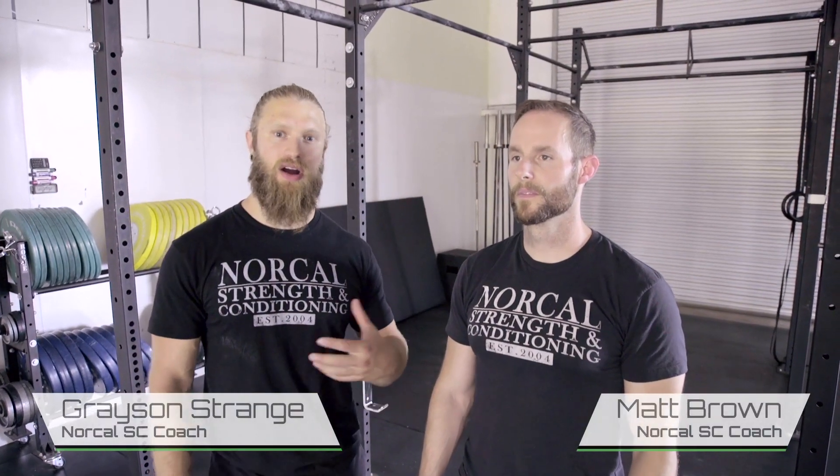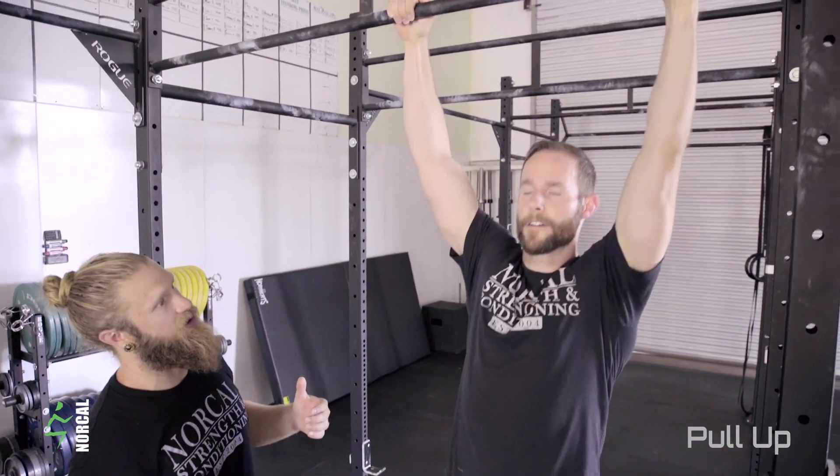Today we're going to talk about some pull-ups — regular old strict pull-ups. This is probably our favorite variation, even though there are so many variations you can do. The one that Matt's going to show us today is basically the one that really gets your lats going, which is the whole goal of doing pull-ups anyway. So he's going to show us a pull-up and then we'll go over each of the components he's working on.